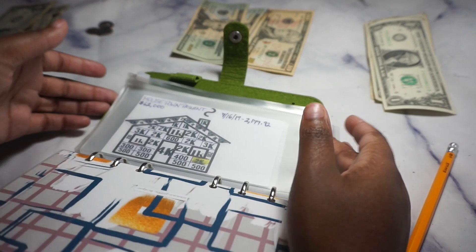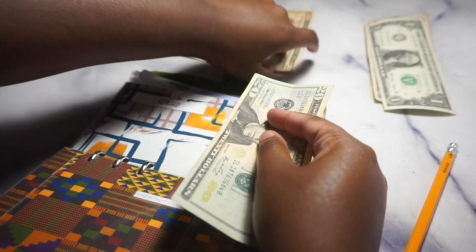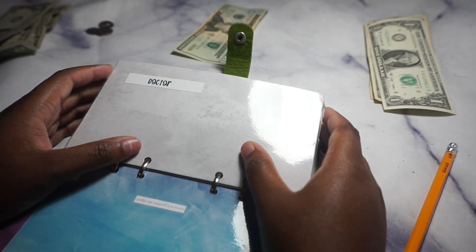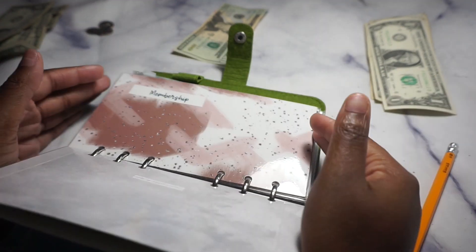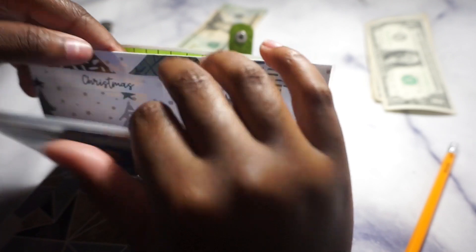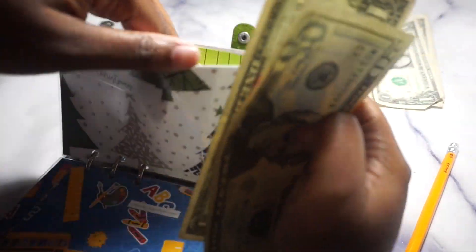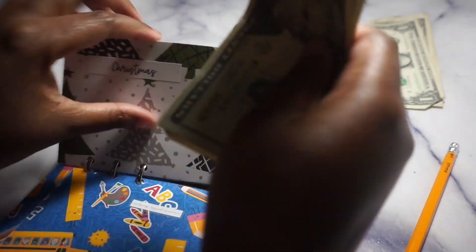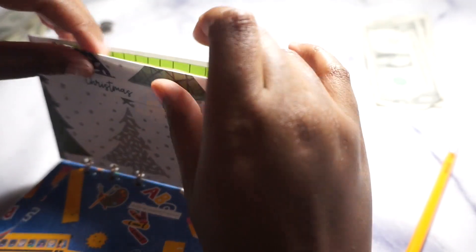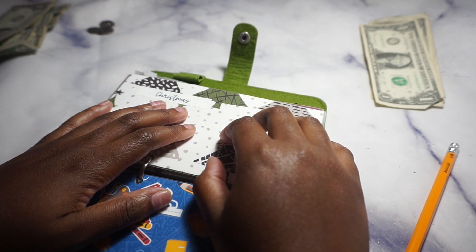The next sinking fund is getting $30 — at least $31. Then we have Christmas. I didn't add much for Christmas — it had $21 and now it's $22. Listen, if I don't save enough by Christmas, everybody's getting something from the Dollar Tree — simple as that, a gift is a gift!